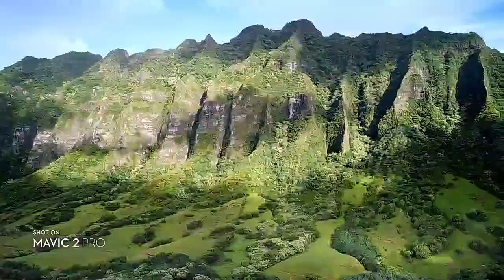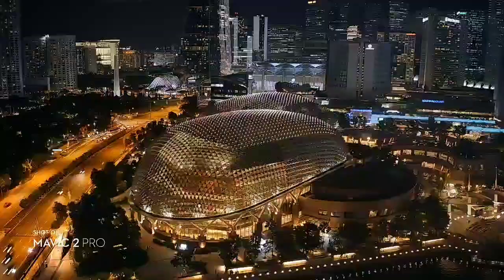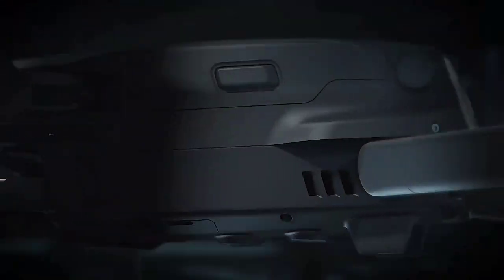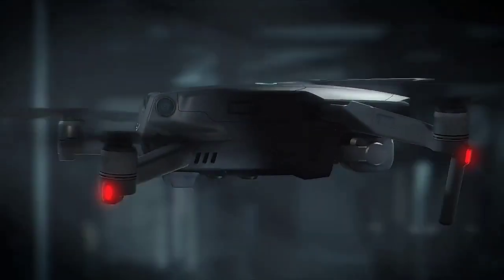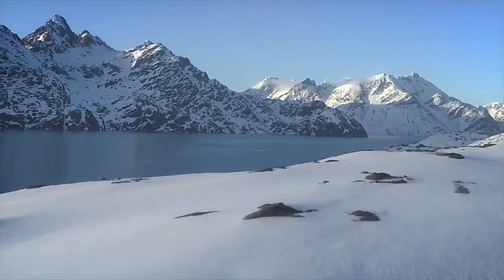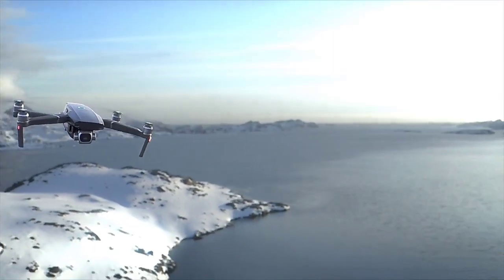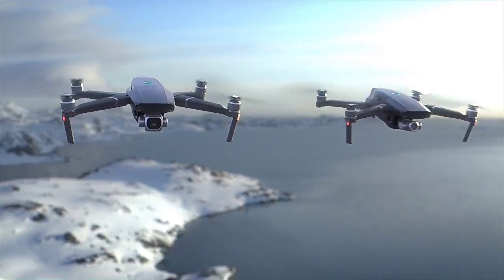Every iteration is the culmination of all that we do to bring you the very best. Here's everything you've been waiting for and beyond. This is Mavic 2. The aircraft comes in two new editions: Mavic 2 Pro and Mavic 2 Zoom.